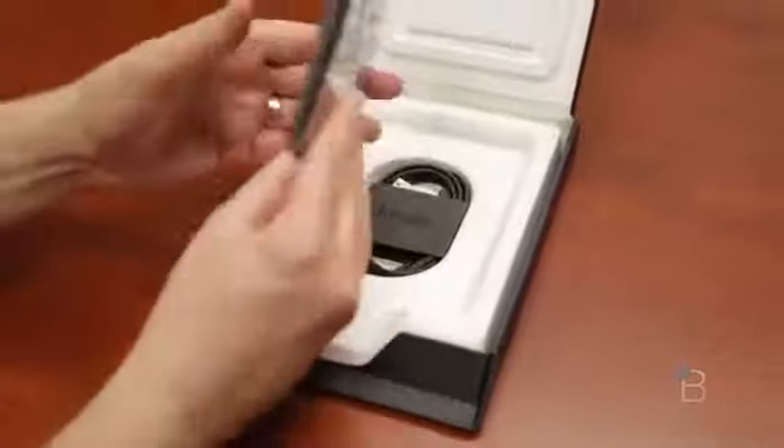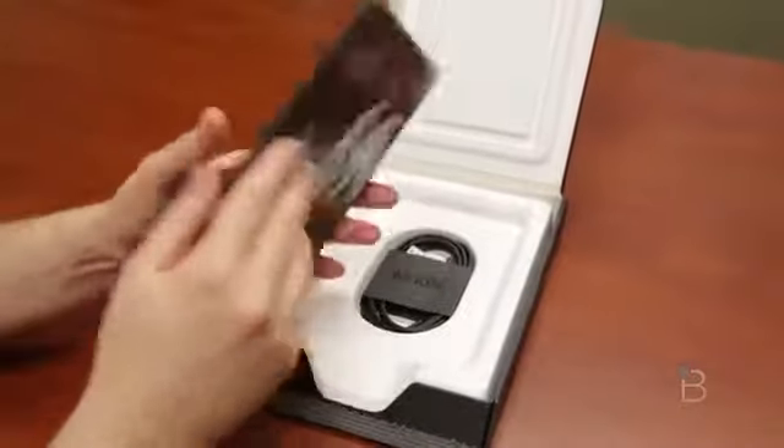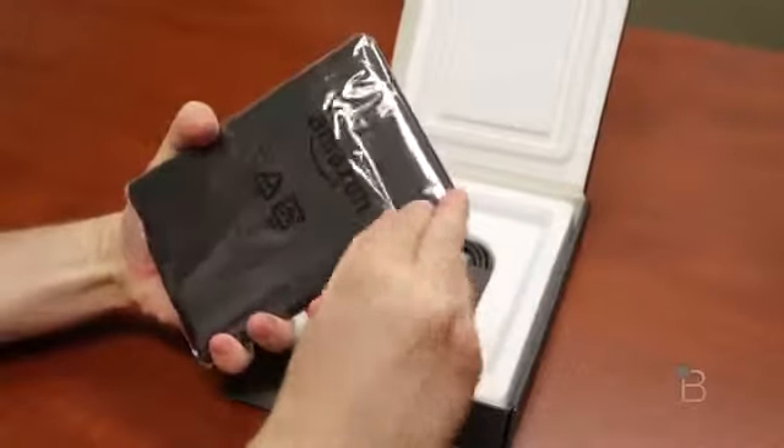On first blush you'd be like hey it looks exactly like the old Kindle Paperwhite, and you'd be right, it does. But it's 25% faster, there's better lighting, and it's got way better touch technology built in — at least that's according to Amazon.